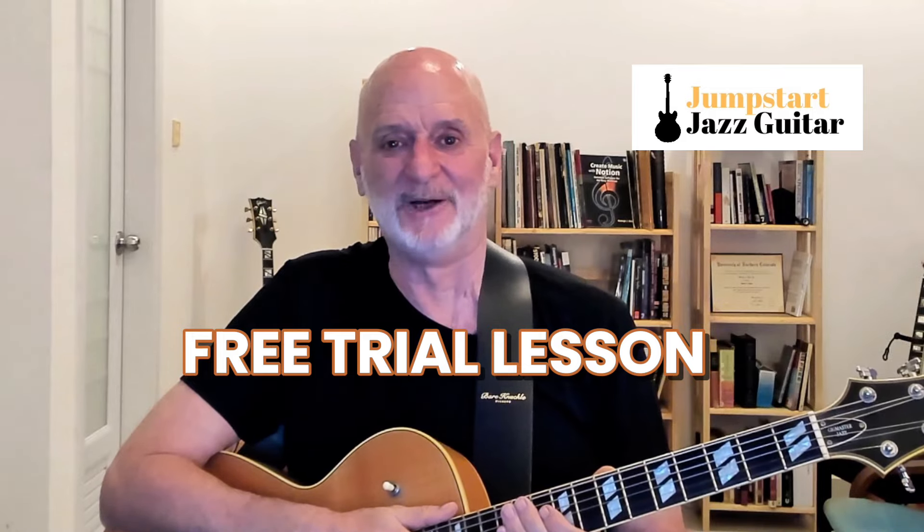I hope you're enjoying these videos and that they're helping you play better. But YouTube videos can only go so far. The Jumpstart Jazz Guitar Coaching Program is designed to get you playing jazz guitar with confidence as quickly as possible. The program is designed for busy adults — you work at your convenience and learn exactly what you need to know when you need it, and you get unlimited feedback from me. Sign up for a free trial lesson; the link's down below.